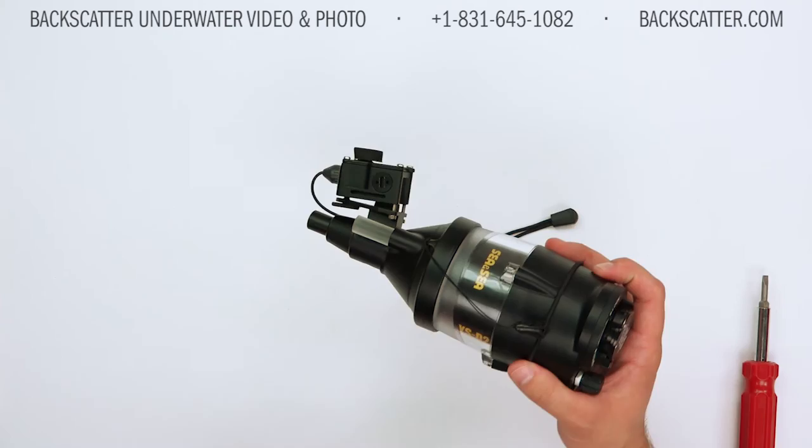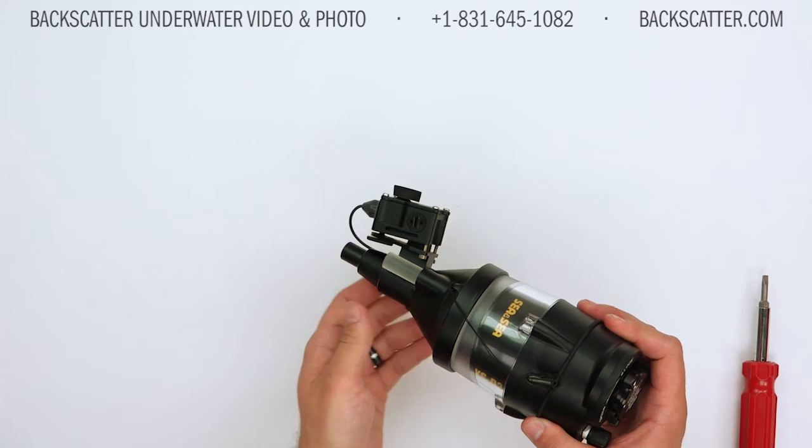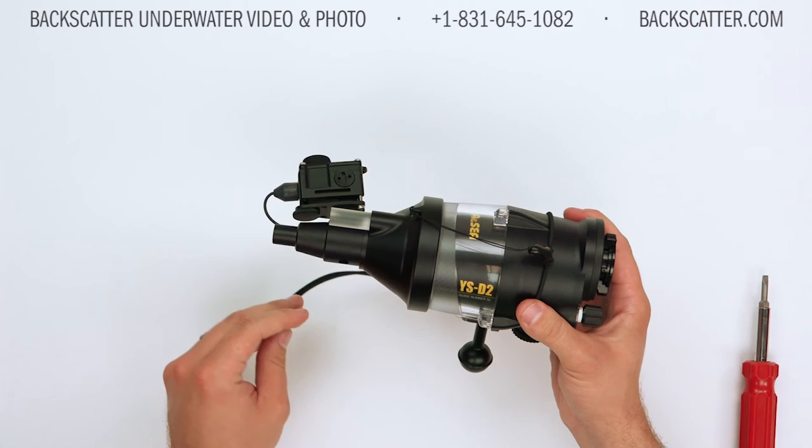From here you're pretty much ready to go out and start shooting. What I always recommend doing before jumping in the water is testing out the laser — use the little hand wheel on the bottom of it to dial the beam in either direction and make sure it's aligned with the beam from the strobe so you have accurate alignment. Then get in the water and start creating some amazing macro images. If you have any other questions, feel free to give us a call or visit us online at backscatter.com. Happy diving!